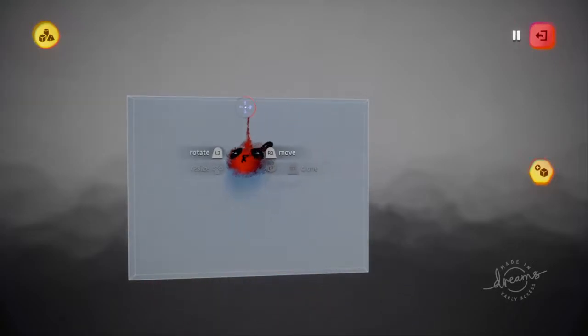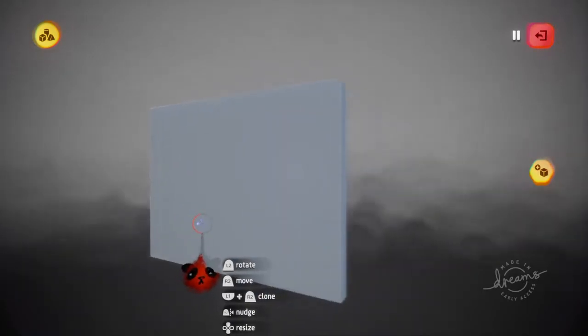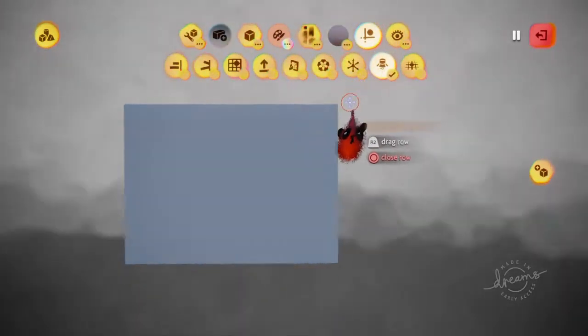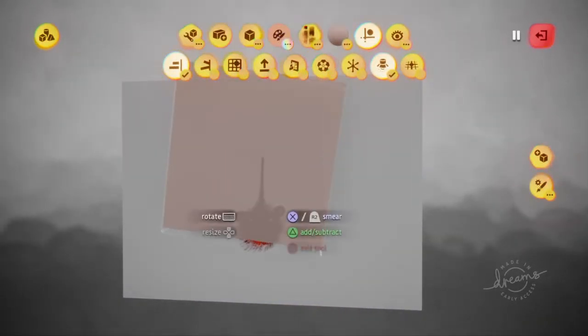We have an 18 by 24 inch canvas up here, or whatever size you want to use — we just use this because it's good for the television format. It's covered with a thin, even coat of liquid white, and it's all ready to go, so let's just have a fun time today.